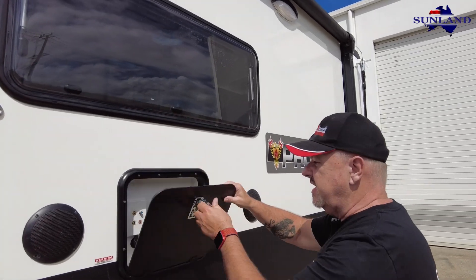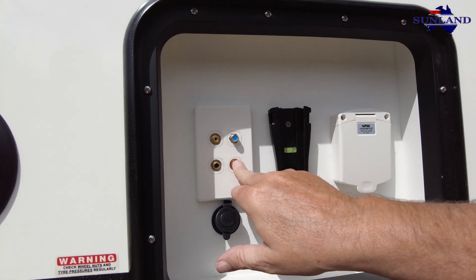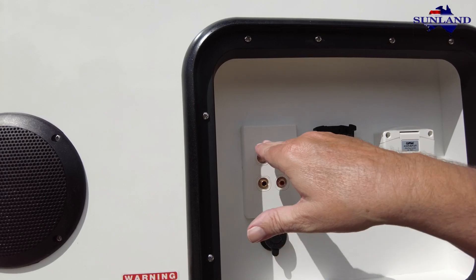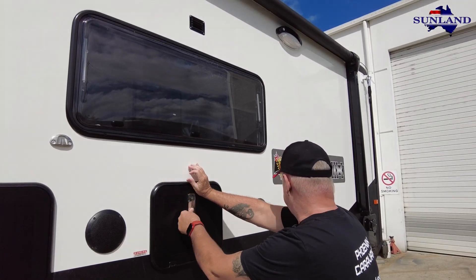Entertainment on the outside - inside a box there's 240-volt and 12-volt connection for your TV bracket, power, left and right sound system, video and your coaxial cable. Outside speakers as well.